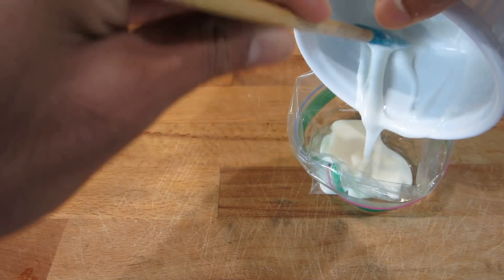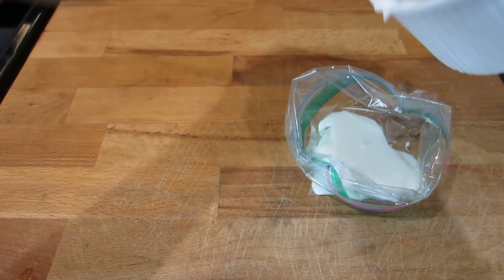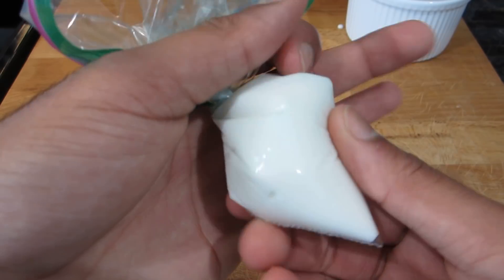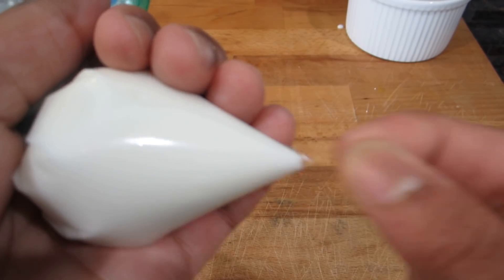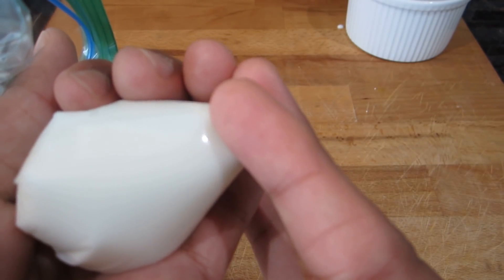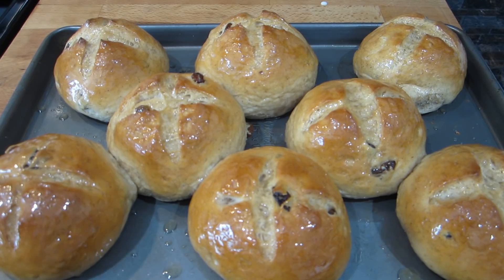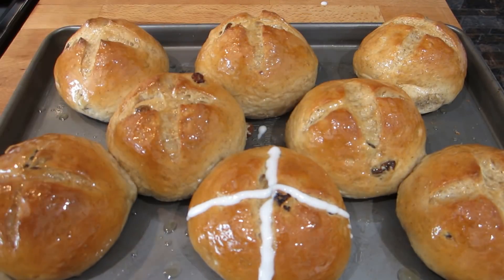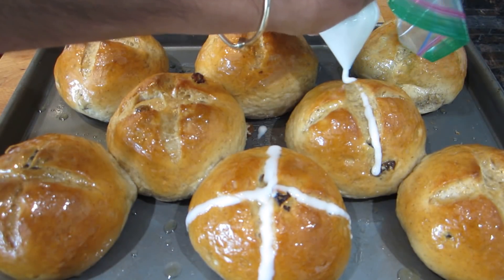Pour all the frosting into one side of the Ziploc bag and close it, wrapping it up so you have a little cone shape. Cut a very small hole out of the bottom — just snip it with your scissors — and then we're going to start frosting these hot cross buns. Once your hot cross buns are cool to the touch, take your bag and pipe going over to one side of these buns and then to the next side. The frosting will drip a little bit and that's perfectly fine — you just want to control your piping bag.